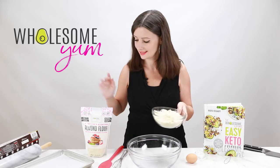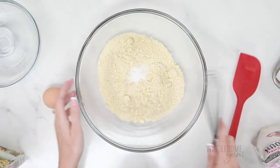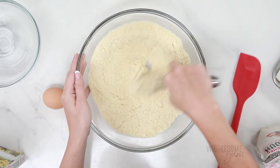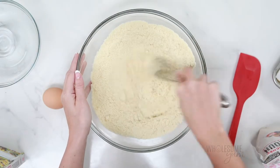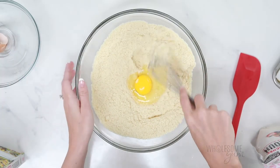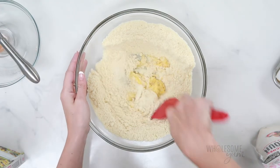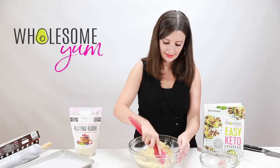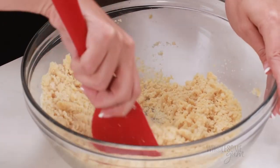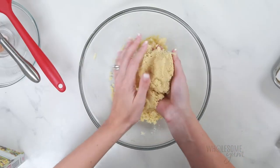Now I'm going to mix up the keto cracker dough. I'll start with two cups of Wholesome Yum blanched almond flour and half a teaspoon of sea salt, and go ahead and whisk that all together. A whisk helps break up all the lumps so that it's super smooth — be sure you're using blanched almond flour here, as this is going to give you the best texture. Once that's all nice and uniform, go ahead and crack one large egg into the center. You don't even have to whisk it separately — just whisk it a little bit in the middle before mixing it in. Then switch to a spatula and press and mix until you get a moist crumbly texture, and form the dough into a ball.